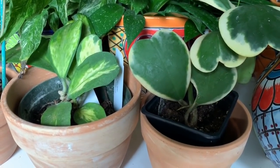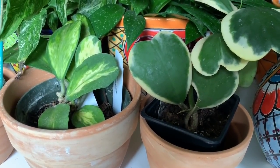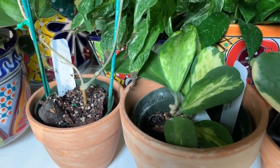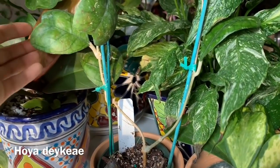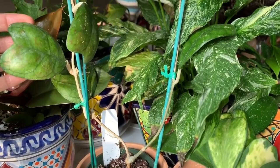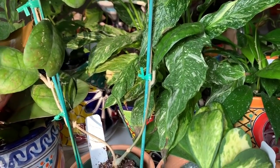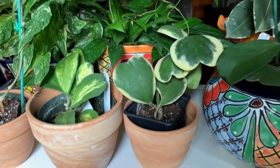Next to those is another one from Gardino Nursery — it's a Hoya kerrii heavy splash. As you can see, the leaves are not perfectly heart-shaped, which I don't mind because it's pretty anyway. The last hoya I want to show you is a Hoya deikii. The leaves are kind of heart-shaped. I've had this one for a few months and it's been doing okay — the leaves don't look perfect but I think it's doing just fine.